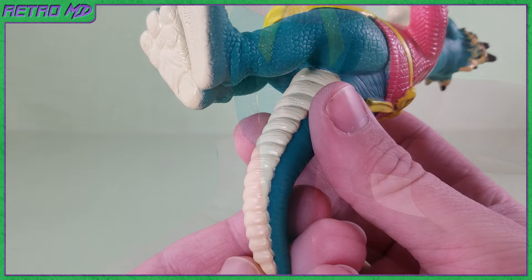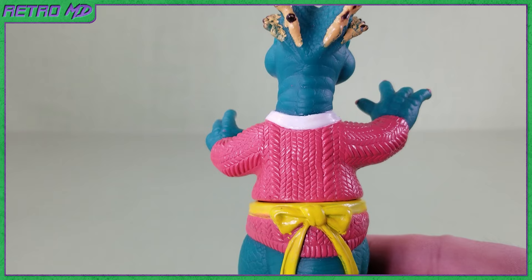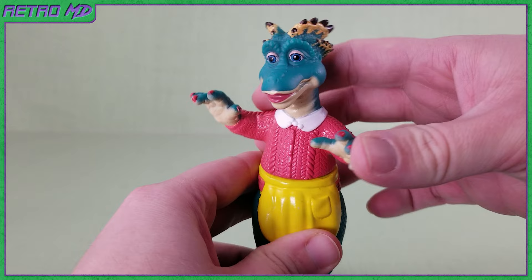Here's a look at the back side of the figure. The apron being sculpted tied is a nice attention to detail. The great sculpting of the sweater continues. And here's the back of the head. The only articulation comes in the upper half of the body, being able to rotate side to side.